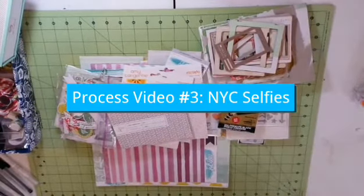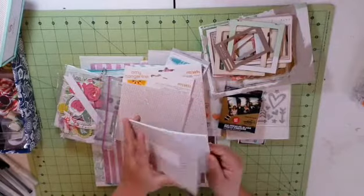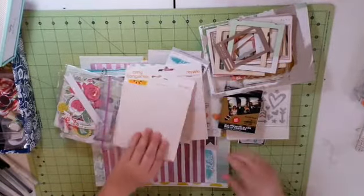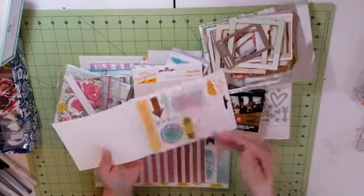Hello everyone, this is Rachel and I am Oliquig — that's O-L-I-Q-U-I-G on Instagram. I'm here with another process video. Thank you so much for watching me create.